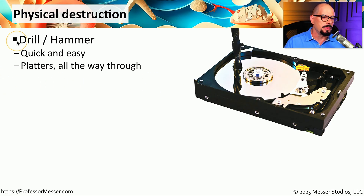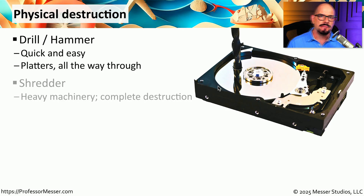One of these ways is to use a drill or a hammer, or anything that would destroy the media itself. It's relatively easy to drill a hole through the platters of a hard drive, and that would effectively prevent us from recovering any data from that drive. If you have a lot of drives to destroy, you might want to use industrial equipment such as a shredder, which will grind them up into smaller metal pieces.